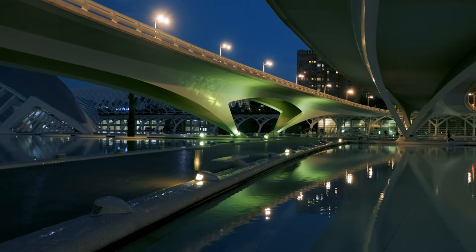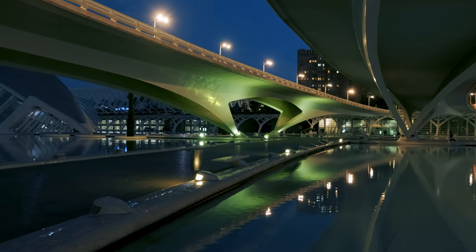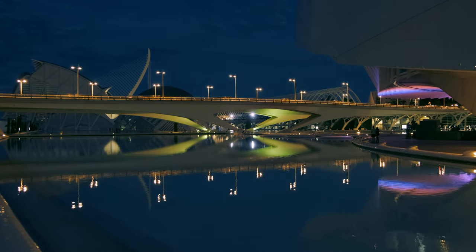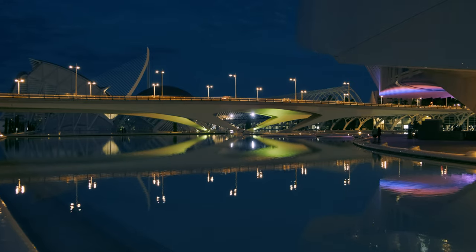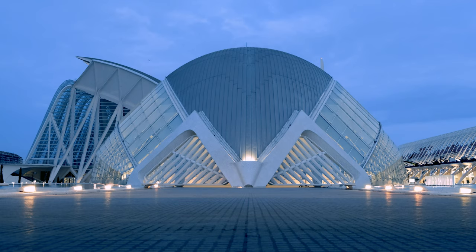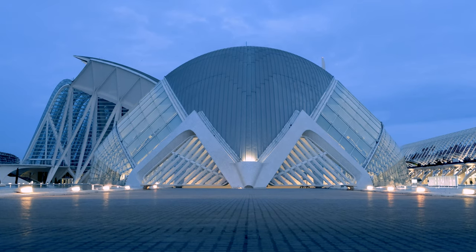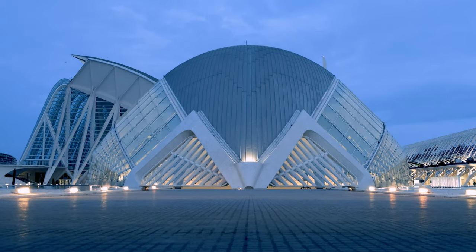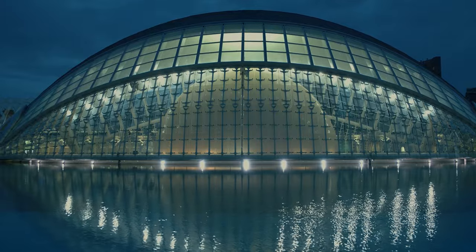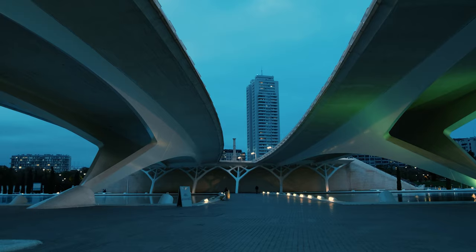I keep my shutter speed double the frame rate. So if I shoot at 24 frames per second my shutter speed is going to be 1 over 48 or 50 depending on your camera. For 30 frames per second it's going to be 60 and so on. You can go lower but if you have motion in your footage it's going to be blurred — go lower only on static frames.